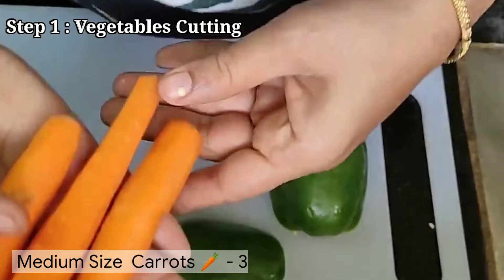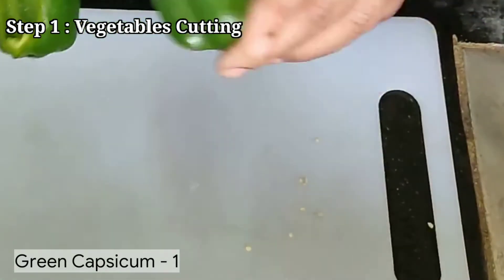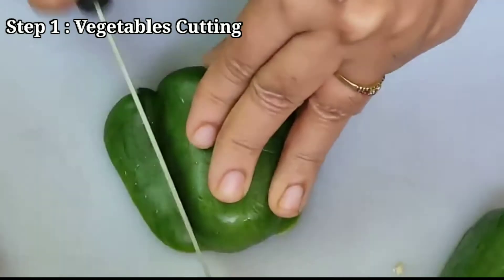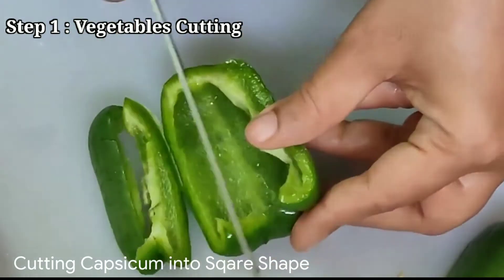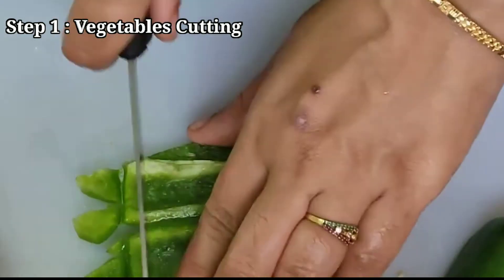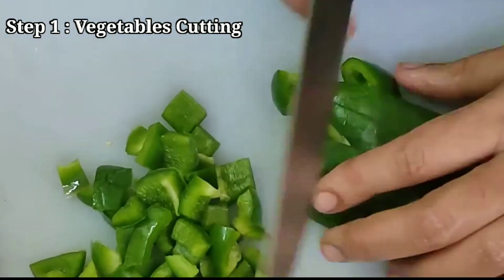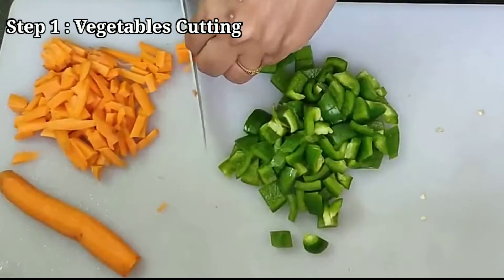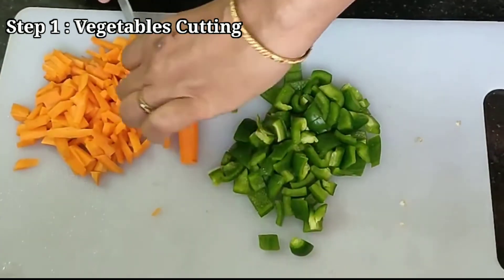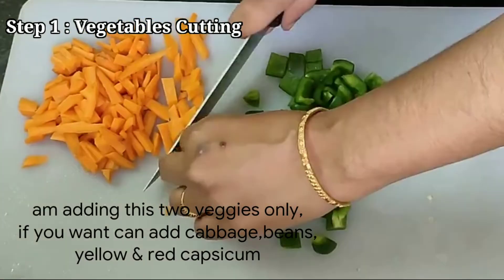I am doing this recipe with 3 carrots and 1 capsicum. I am going to remove the seeds from inside and cut the capsicum into a square shape. I will also cut the red capsicum, and peel and cut the carrots to get ready to make fried rice.